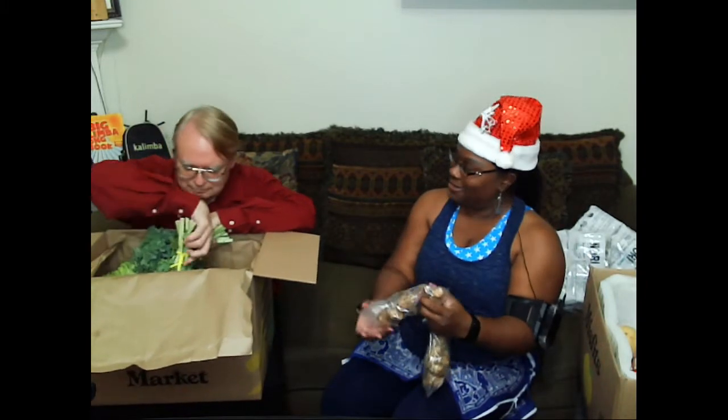I don't remember ordering more of these, but I may have - sun chokes! Oh, they came in a plastic bag this time instead of the green stretchy bag. So these are sun chokes, our fave.